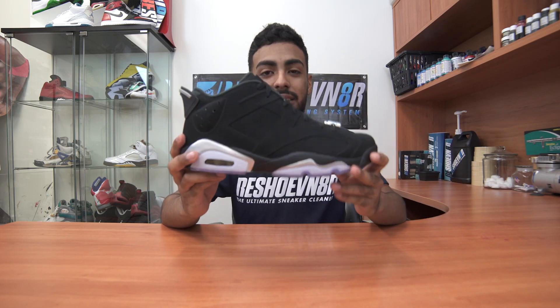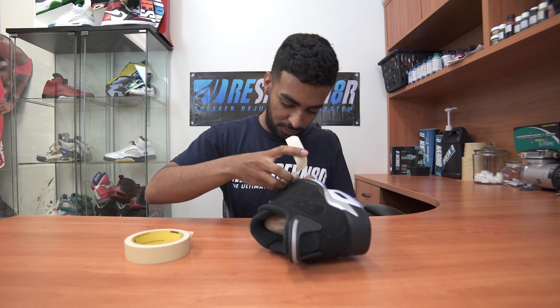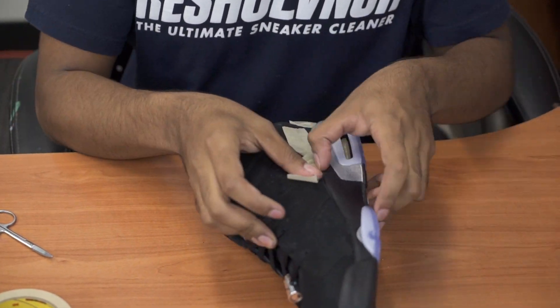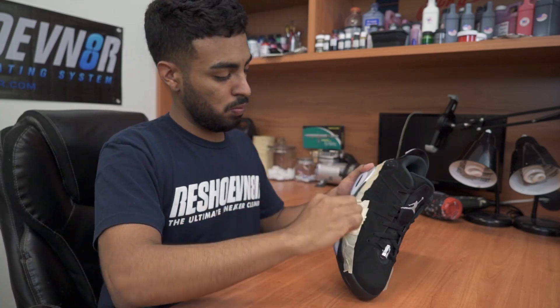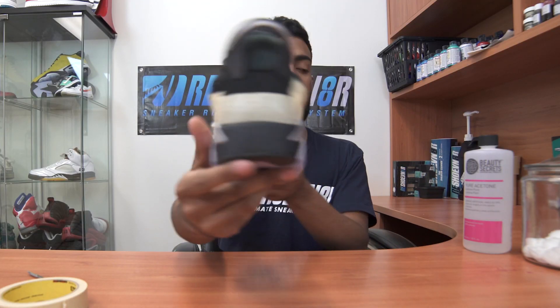Today we're gonna be working on a pair of Chrome Low 6s. We're gonna be customizing these into a Space Jam theme — dyeing the soles blue, changing the midsole to black and white, and giving it some blue accents on the uppers. Let's get started. We've got the shoes taped up.